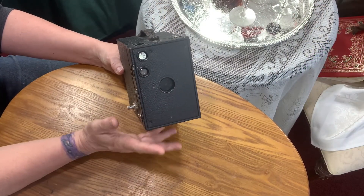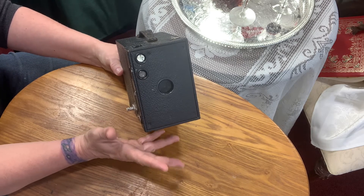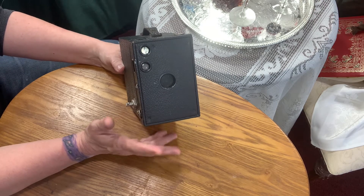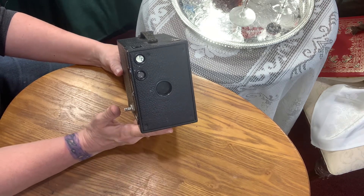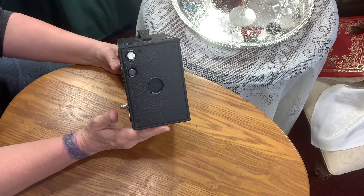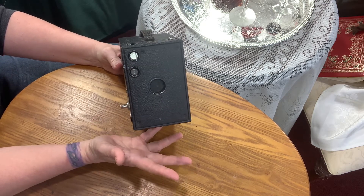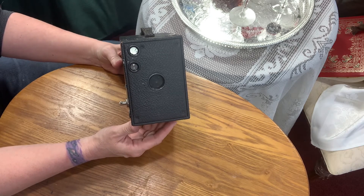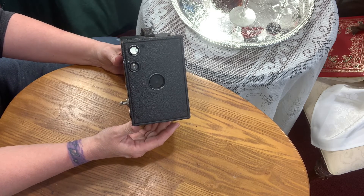I think these little Brownies are great for beginning wet plate work. One reason is the size — because it's a smaller plate, you're not going to waste so much chemistry as you try to figure that out. You don't want to watch all your dollar bills go right out the window. Also, it's small, it's compact, it can go with you anywhere as long as you have your little traveling darkroom and chemistry with you.